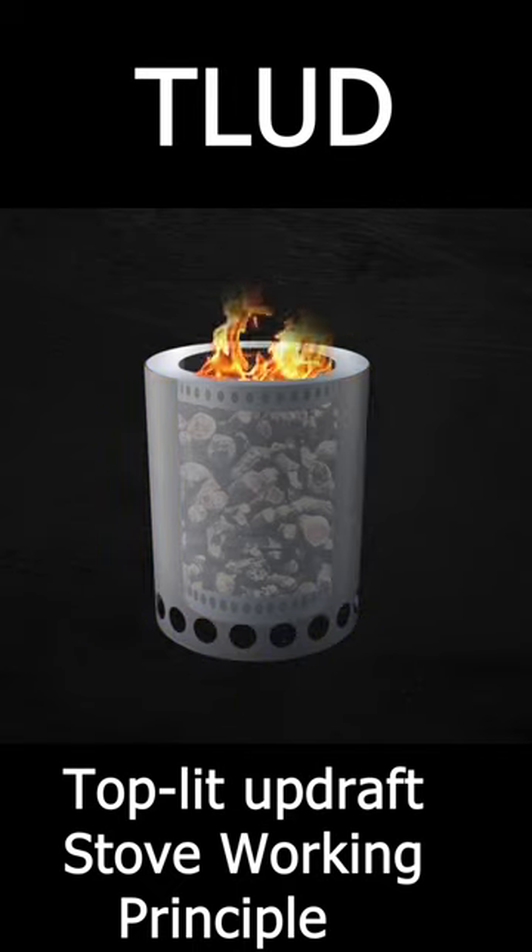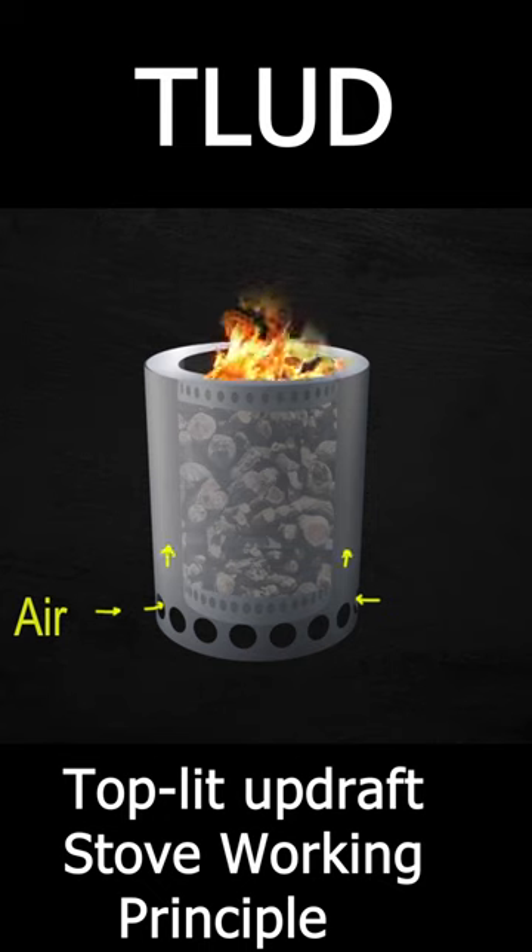The bottom of the outer cylinder has larger holes, which serve as air inlets. The inner cylinder has holes on the top, comparatively smaller than the holes in the bottom. The air passes through the larger holes, either through the draft or by the aid of small fans if required. This air will exit through the top hole and aid in the combustion of the biomass that is put in the inner cylinder as a fuel.